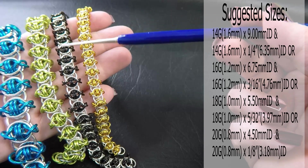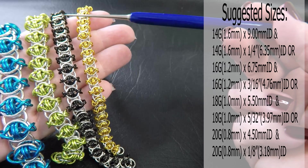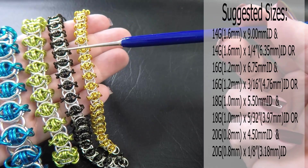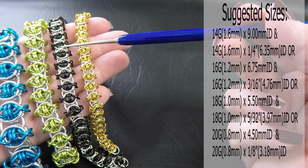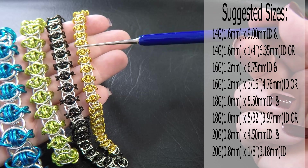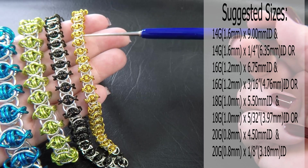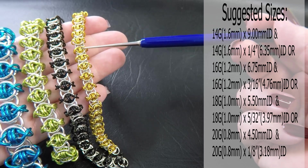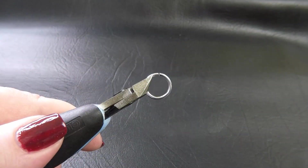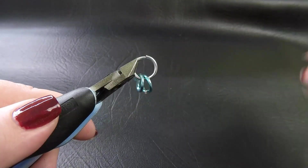The 18 gauge version uses 1mm diameter wire; the ring ID for the silver rings is 5.5mm, and the coloured rings are 5/32 of an inch or 3.97mm. And lastly, the 20 gauge version, 0.8mm diameter wire — the silver rings are 4.5mm, and the coloured rings are 1/8 of an inch or 3.18mm. I'm going to be demonstrating this weave today in the 14 gauge AWG rings.